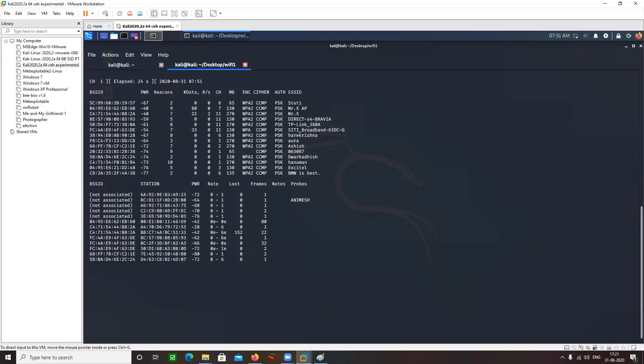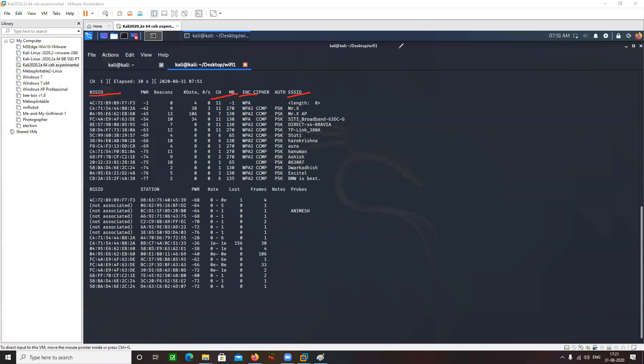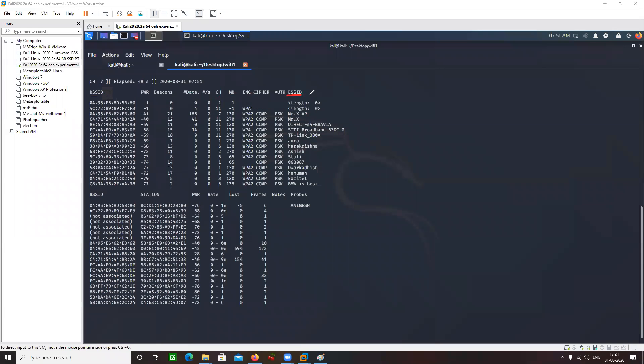I have some output on my screen. Let's try to understand this output. I have something like ESSID, BSSID, ENC, CH. The first one is your ESSID. What is ESSID? ESSID basically means the name of your router — the name of your access point, the name that you have provided to your Wi-Fi. Now there is something known as BSSID.